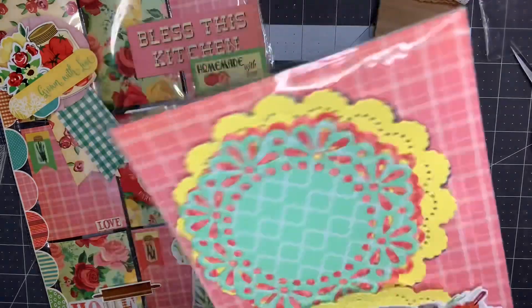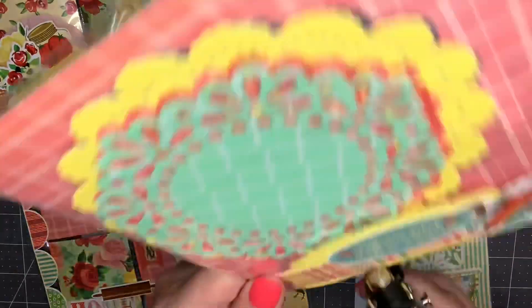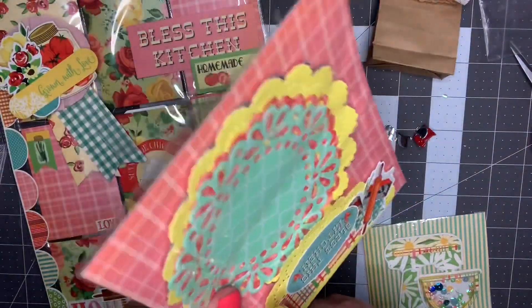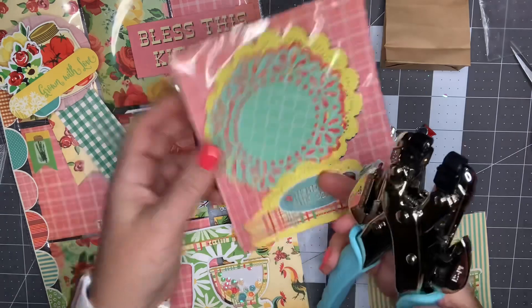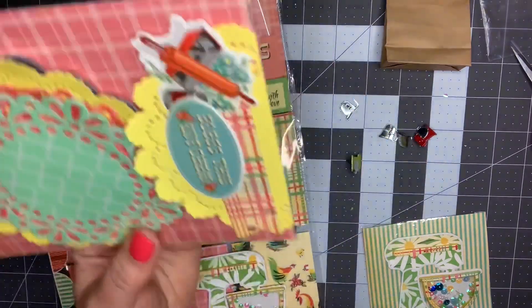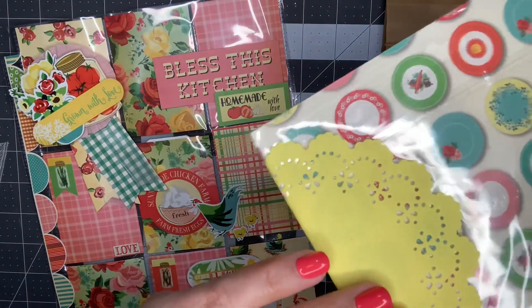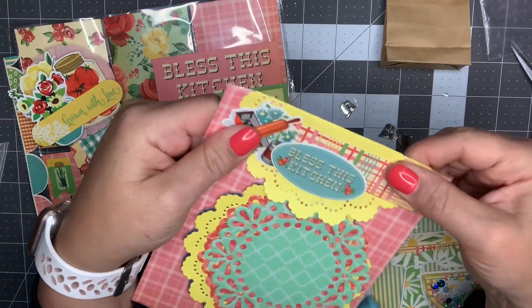I'm literally going to include a brad on the packaging, and the great thing is the brad can easily be reused - you can just unbend the back when you take the goodies out of the bag. I've made two holes and I'm just going to put it through. I love that these match the pocket letter so well.